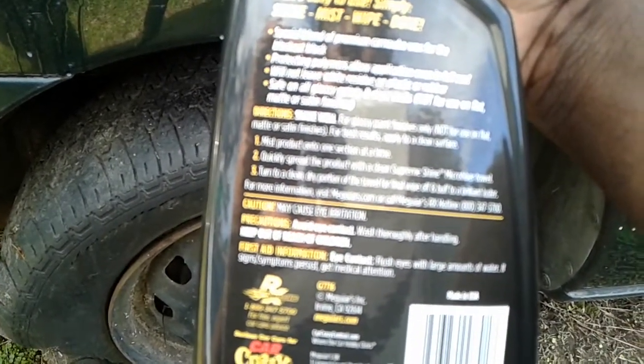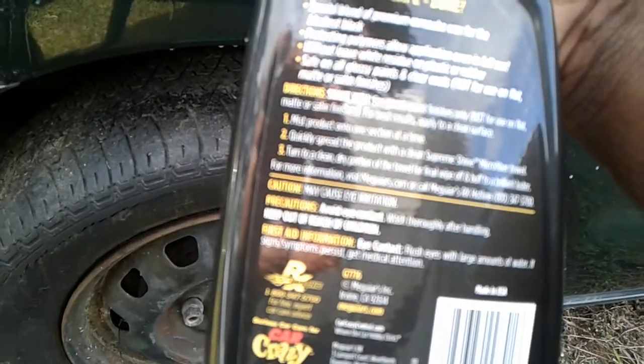It's a special blend of premium carnauba wax for the blackest black. It protects the paint, allows application even in full sunlight, and will not leave white residue on plastic or rubber. It's safe on all glossy paint and clear coats, but not for use on flat, matte, or satin finishes. And that's all there is to it — let's give it a go.